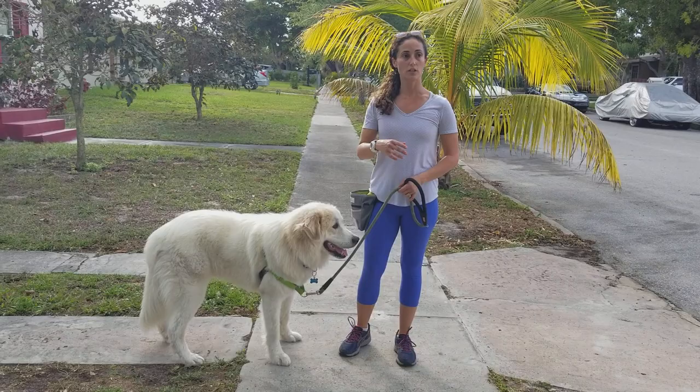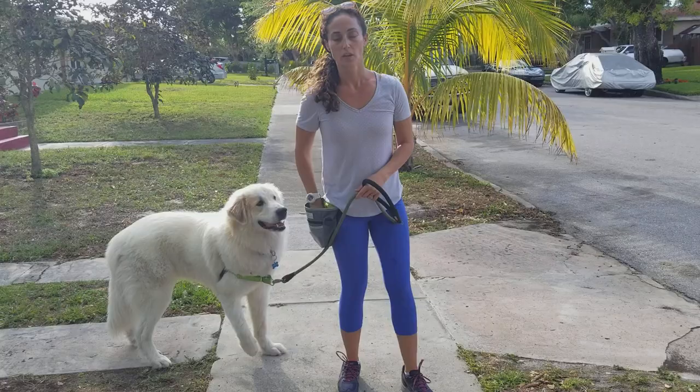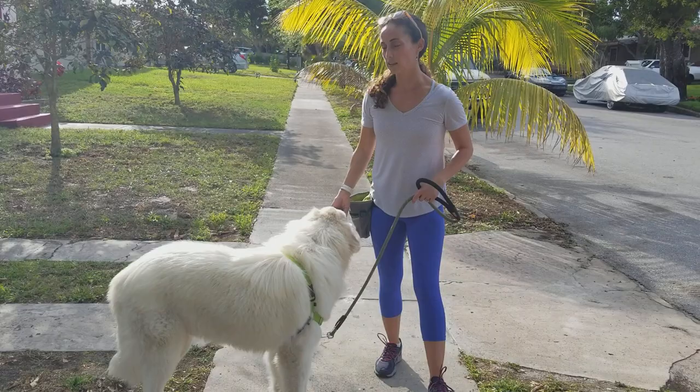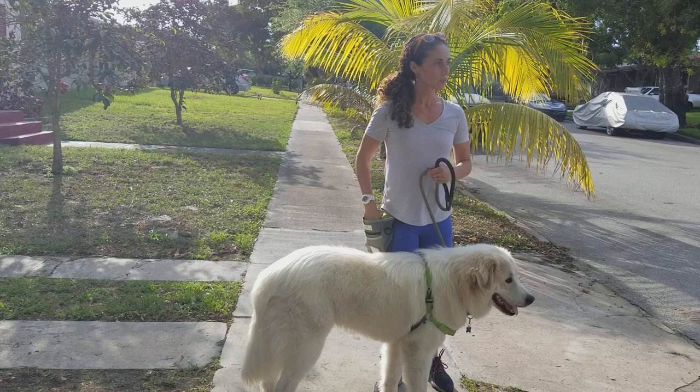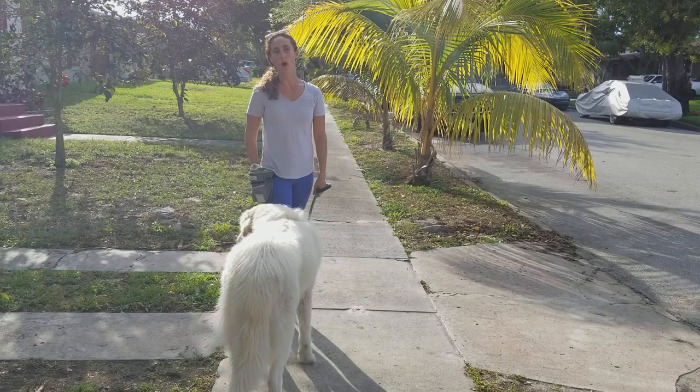And if your dog is stimulated by all these things in the environment, it's going to be harder to get their attention. If you have food, you have a reason for your dog to want to check in and pay attention to you. So this is something great that you can practice with your positive interrupter sound. You can use it in lots of different ways — as you saw, passing barking dogs and avoiding your dog reacting, or just if you want to change directions or you want your dog not to eat something, you can make your sound, get your dog's attention, and have a more pleasant walk.